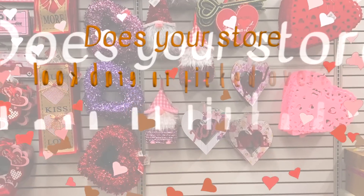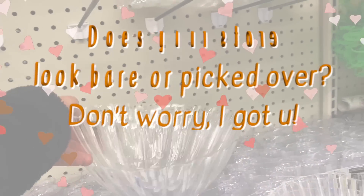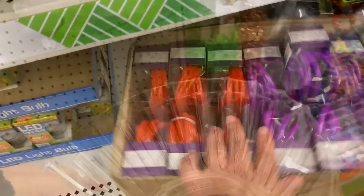If your Dollar Tree Valentine's Day selection looks super bare and picked over, don't worry because I'm going to be sharing a bunch of other items that you can pick up at Dollar Tree to create amazing Valentine's Day gift ideas.